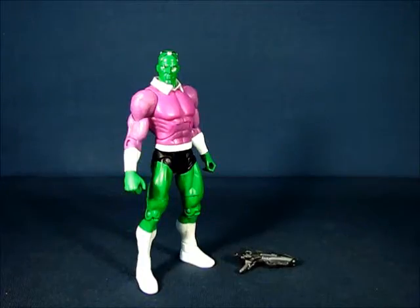Alright, we're back and we have Brainiac out of the package — it's a very nice figure. I thought this was a re-release of a DC Superheroes figure, but it's not. There was a Brainiac in the DC Superheroes line, but it was his more robotic or metallic form. This particular figure is the first Brainiac in his more classic design, also closer to the Super Friends TV show.